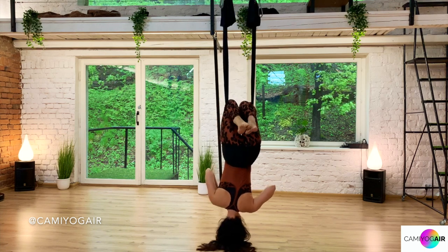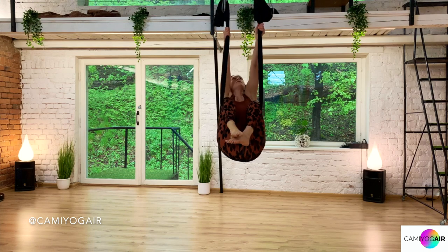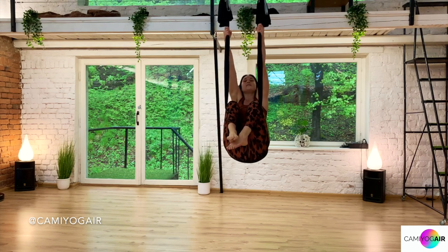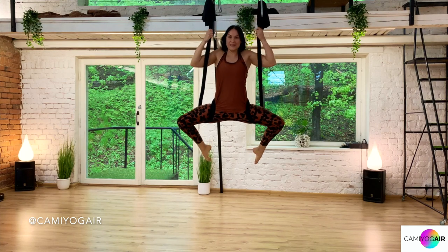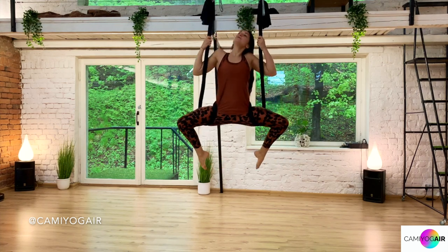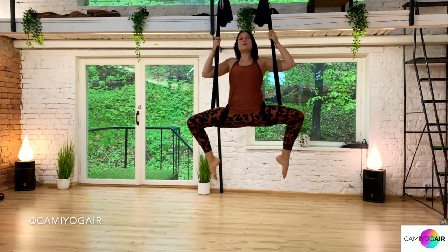Going all the way through your shins and swinging up, climbing through your arm muscles, first straightening your legs and then opening. Besides the drop and the goddess pose through the hip opener, what else can we do?